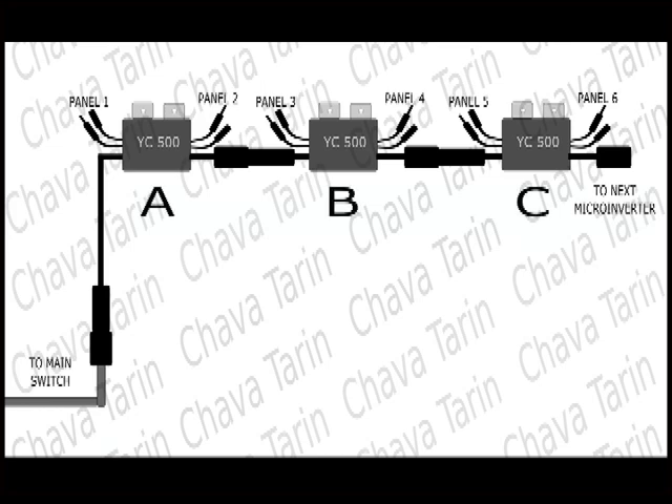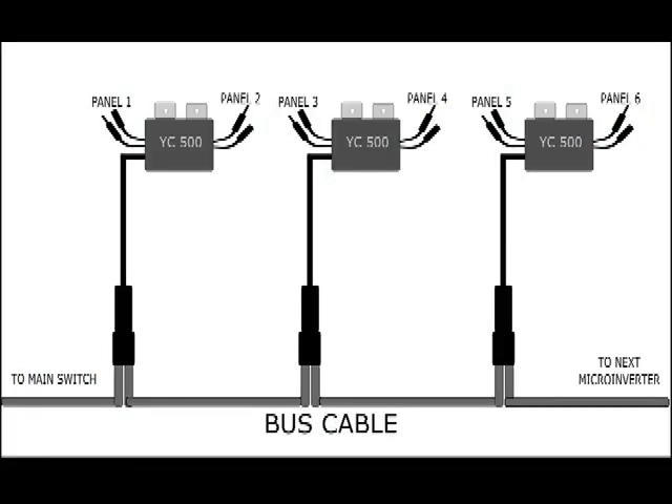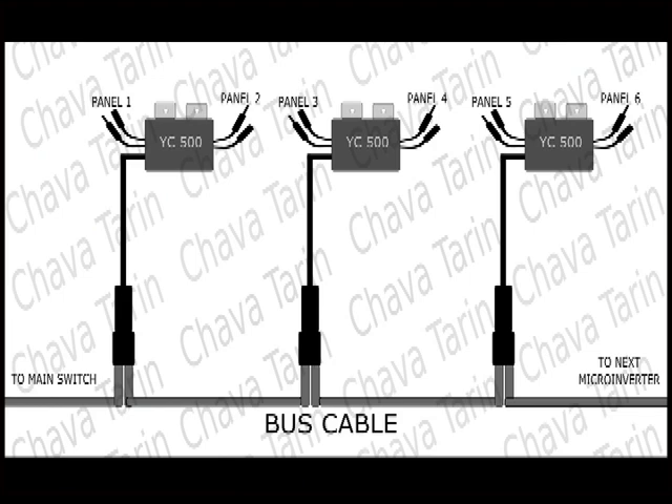In this drawing, the current going through the AC cables and connectors of the inverter marked with the letter A is the sum of the harvest of the entire group. One way around this is to connect each inverter directly to a trunk cable and forget about connecting them to each other, as shown here.